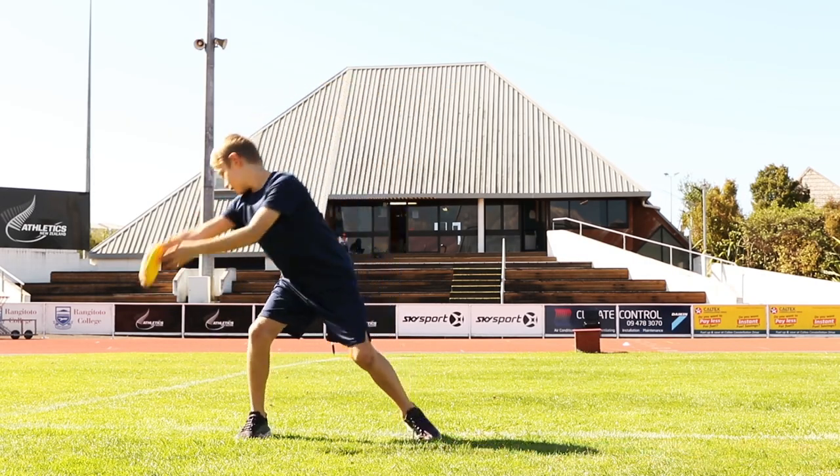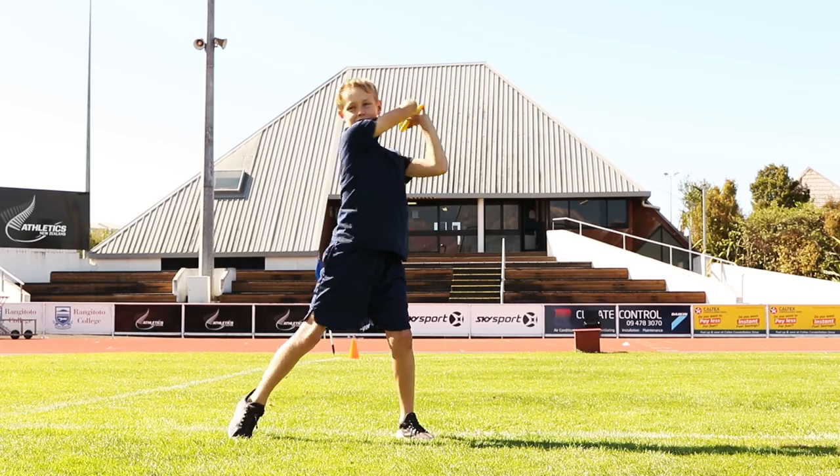There are three key areas in discus to consider: the grip, the release and the slinging action.